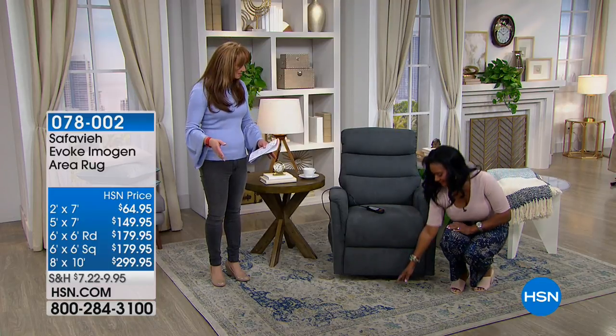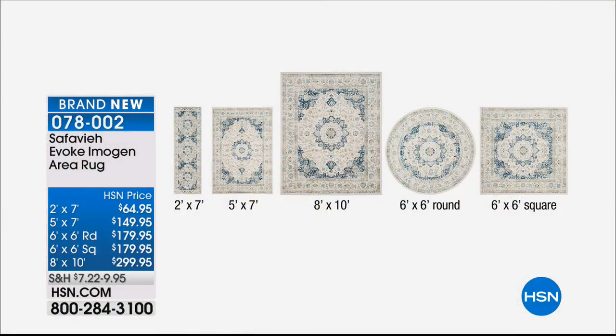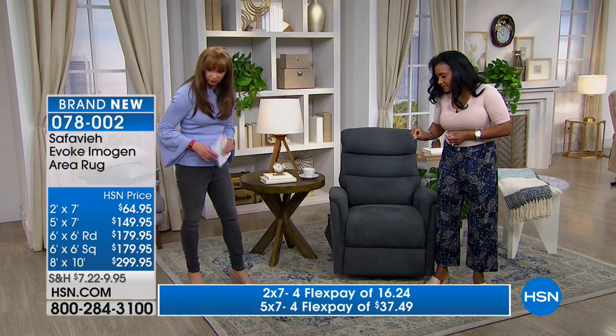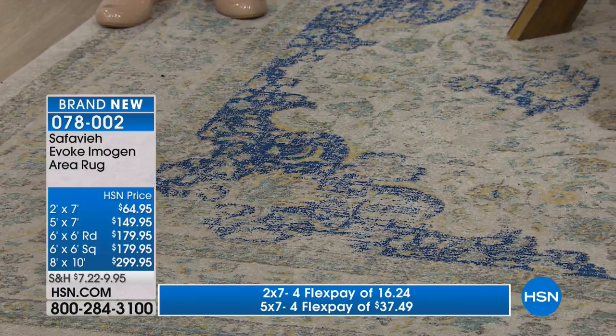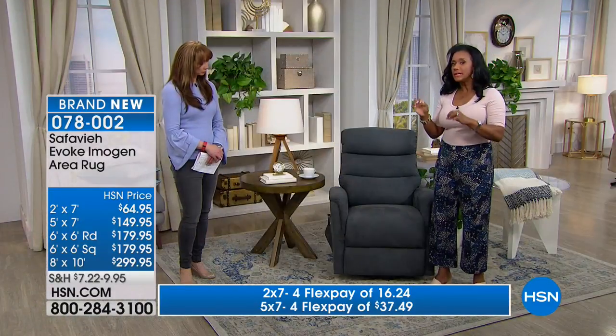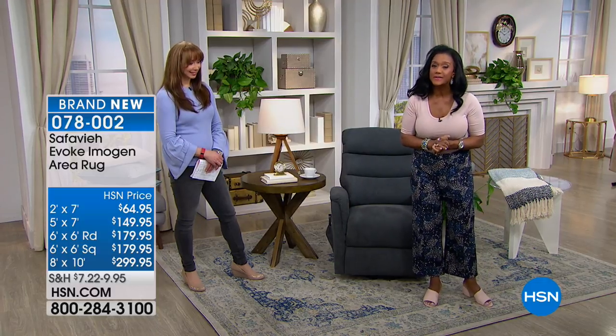If you were admiring the rugs we're showcasing with our today's special, you pick your size and shape and then your color. Choose from the runner, the 2x7, the 5x7 living room size, the 8x10 whole room size, the 6x6 round — great with a bistro table — or the 6x6 square. The color choices are the ivory blue, which has a little touch of sky blue and mustard peppered throughout with a vintage, antiqued feel. We also have a gray. This is brought to you by Safavia, a wonderful furniture maker for more than 100 years.